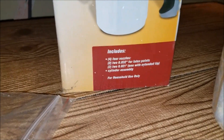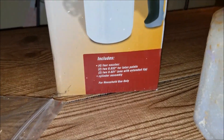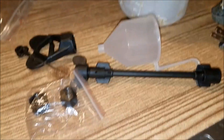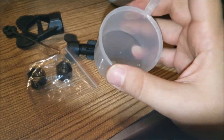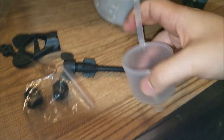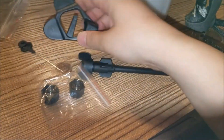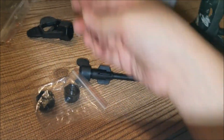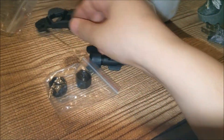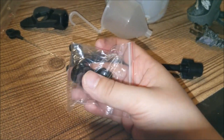It also includes a cylinder assembly. There's that little funnel for straining the paint into the bucket, and another item — I have no idea what it is — plus a book, a needle thing, and two of the nozzles I think.